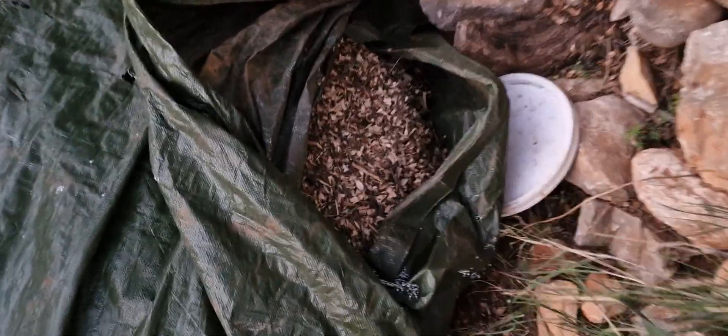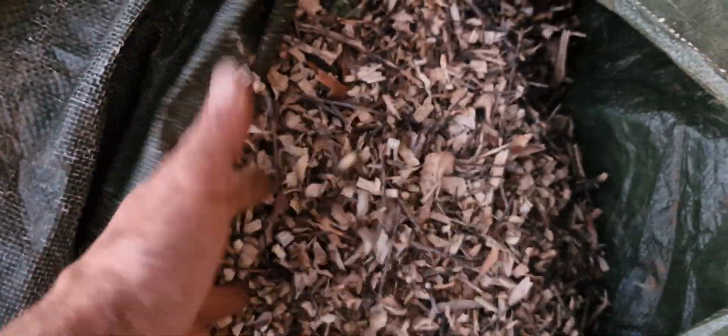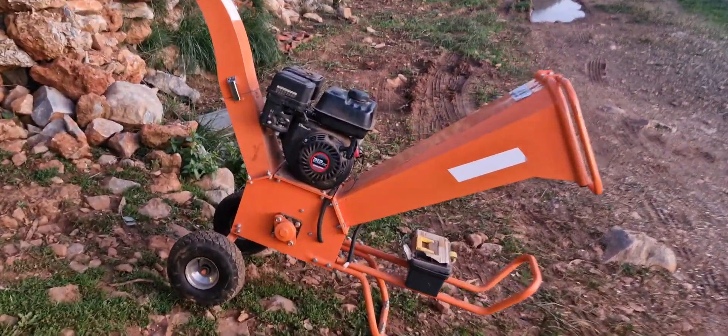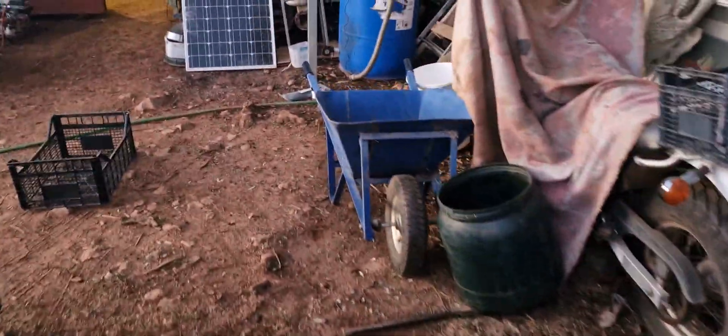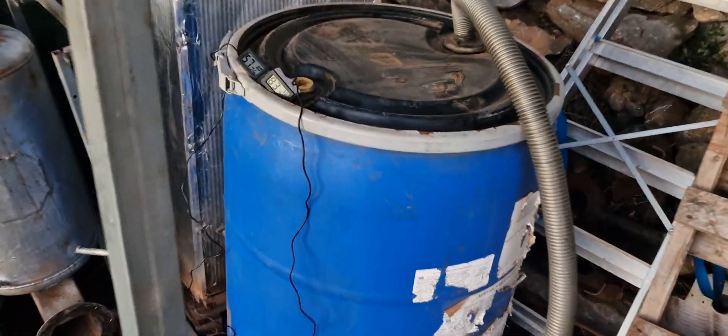Hello, welcome back. Today I shredded a lot of pruning twigs with this machine — only six or seven horsepower or something. I did four hours and produced about 500 liters of that stuff, maybe six hundred.